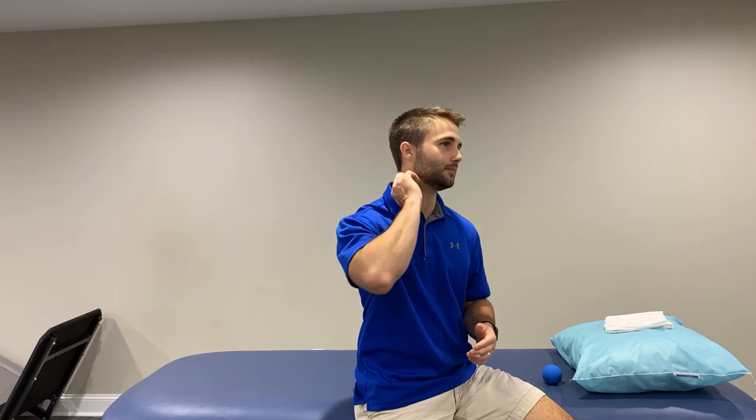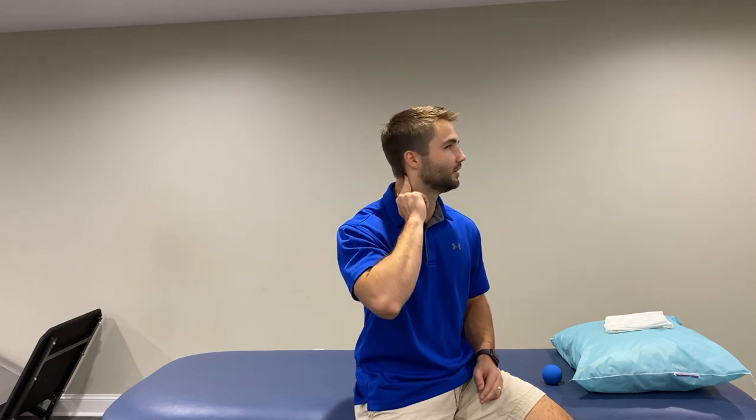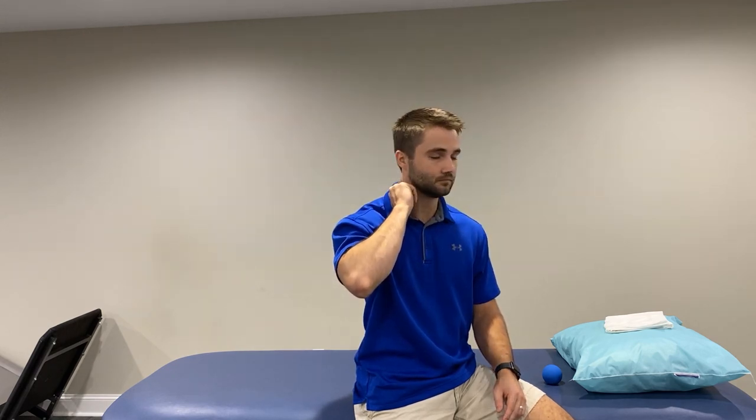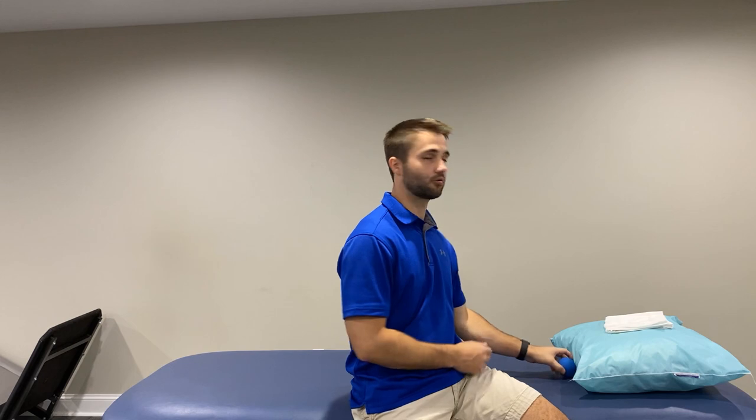Next we're going to go one-sided — 10 reps of that. We're going to go one-handed off the skull on the suboccipitals and just rotate side to side. If you hear a little crunch, that's not a bad thing — that's just the muscle fiber running under you. It could mean you're breaking up scar tissue or a muscle knot. About 10 side-to-side on each side, and that's good.